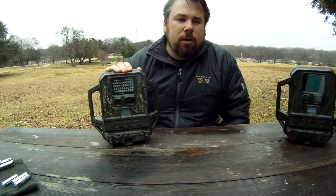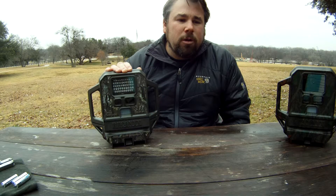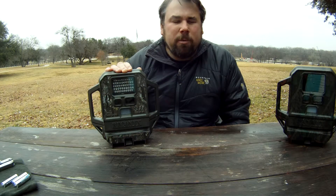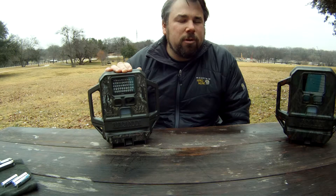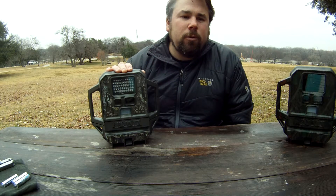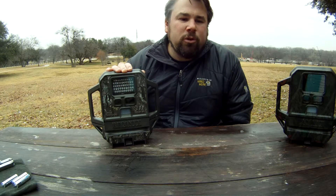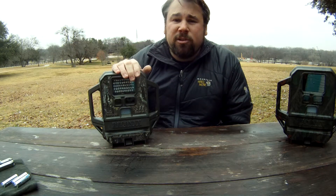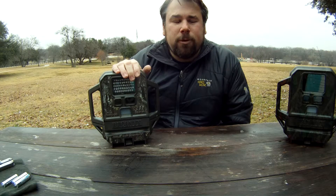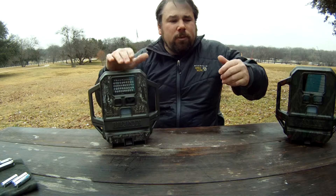You also have a fast shutter setting, which gives you reduced motion blur and reduced flash range — that's probably one of the better settings, but you'll have to experiment. Last, there's a max range night mode, which increases range but reduces image quality by shooting the IR lights even further to at least capture animals not coming close to the camera.